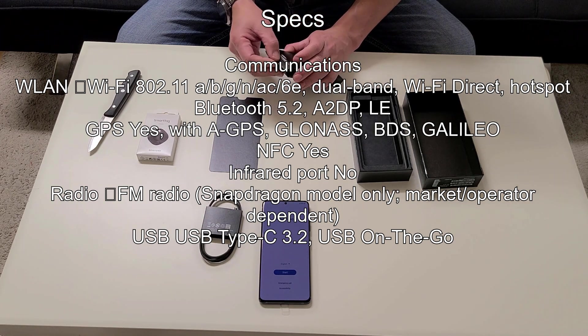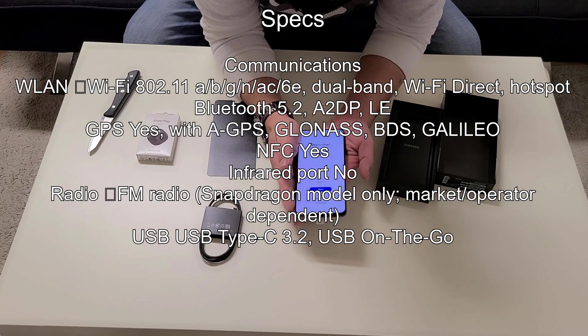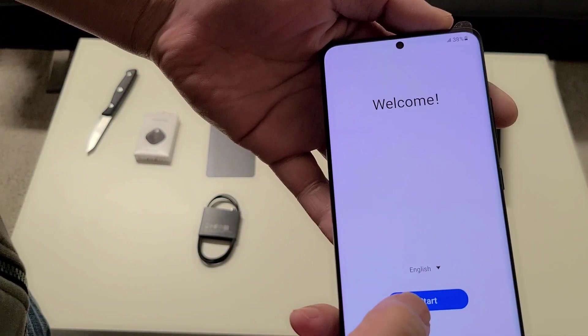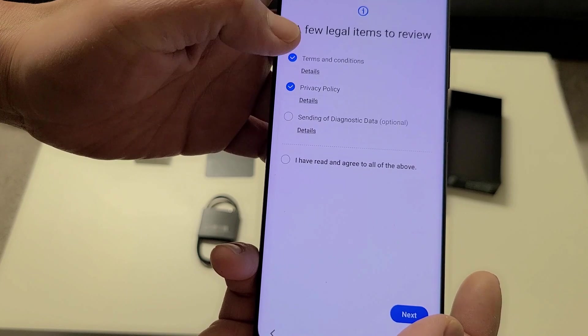The manual goes back in — we don't care about that. The phone is powered on, so let's start the setup. Here we go, a little closer for you guys — hit Start.